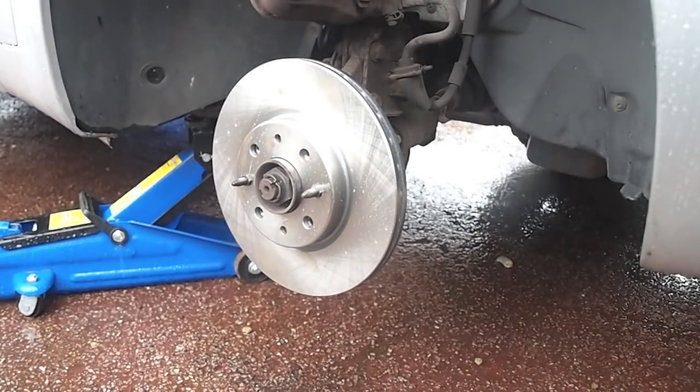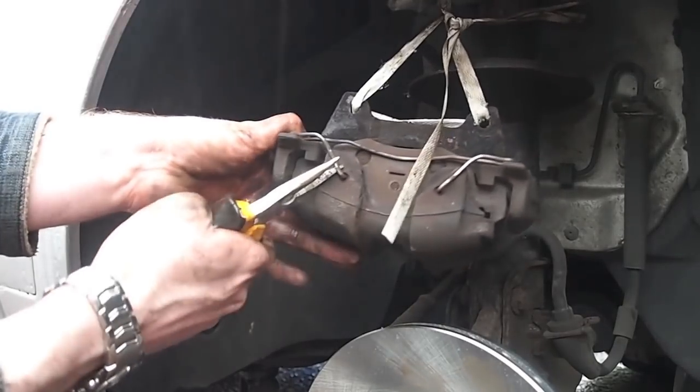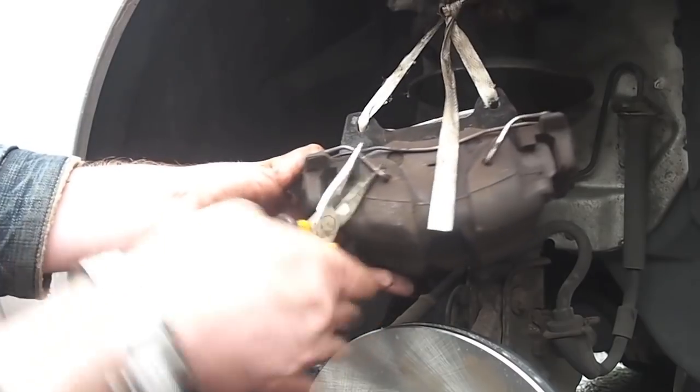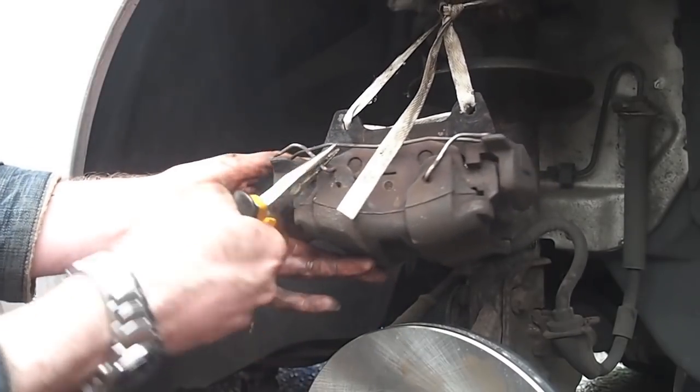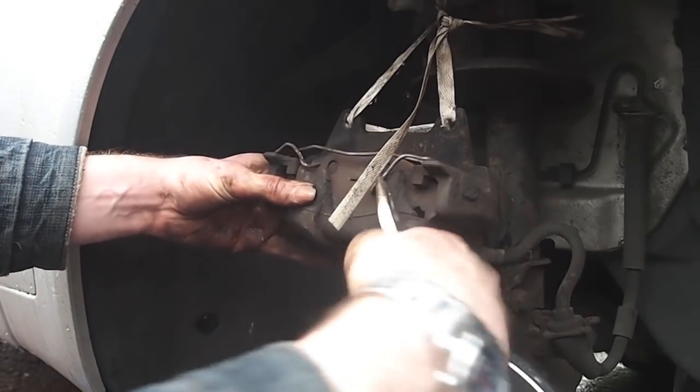We can now focus our attention on the brake pads. This simple spring clip holds the caliper together and the pads in place, so to begin with we have to remove it. It can be a bit stubborn but a pair of pliers is usually the best way to go about it. That way when you do get it free it doesn't ping off so that you can't find it.